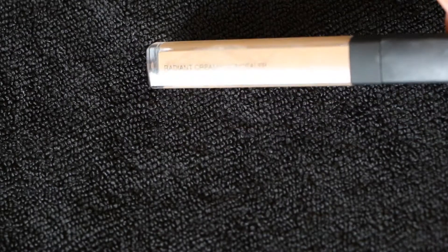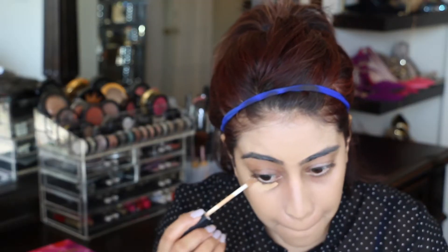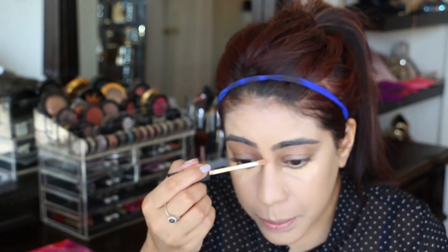For my concealer I'm using NARS Macadamia concealer stick. This is an amazing concealer — I love it. I apply it in a triangle shape just around the under eyes and the nose area.